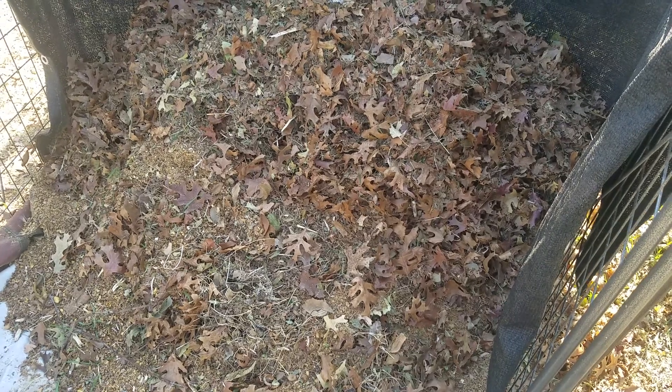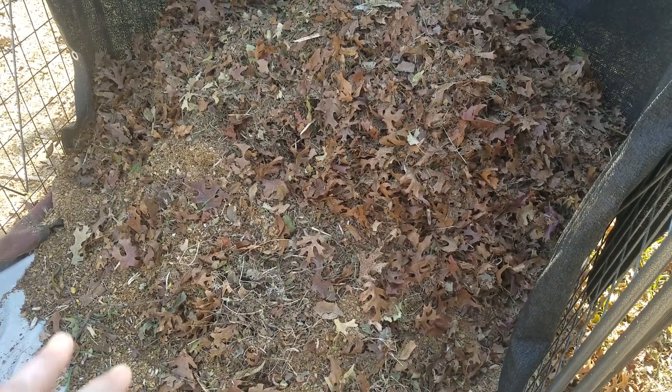I will also be doing a leaf mold pile the way John over at Will It Grow has suggested, minus adding leaf mold from previous years because I'm just starting out. He said just leave it there and in three years it'll be ready.